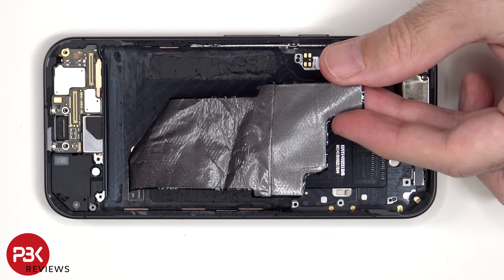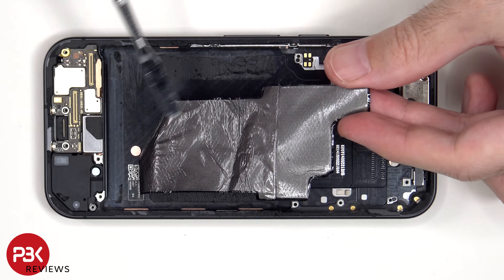The top portion is 3D graphite, which is multiple layers of graphite, so it's much thicker than the rest of the graphite film.